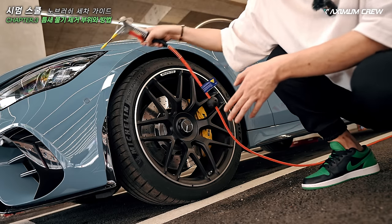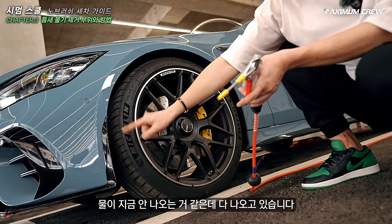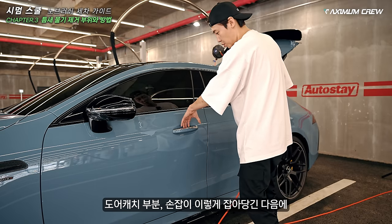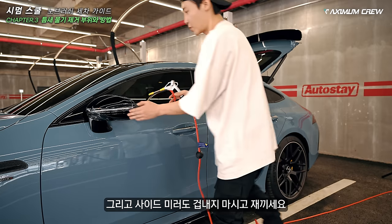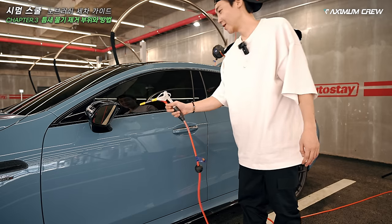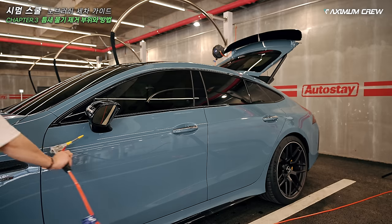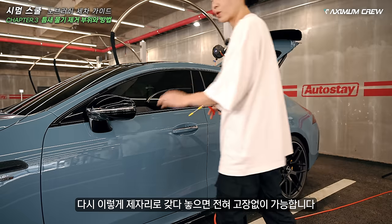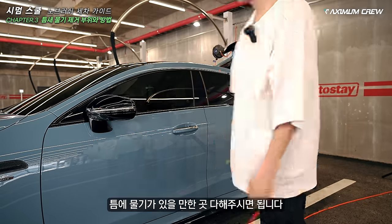이런 틈들에 물이 지금 안 나오는 것 같지만 다 나오고 있습니다. 이런 틈들, 도어 캐치 부분 손잡이 이렇게 잡아당긴 다음에 깨끗하게 닦아줍니다. 그 다음엔 에어컨디셔닝으로 조금 더 건조시켜줄 수 있어요.